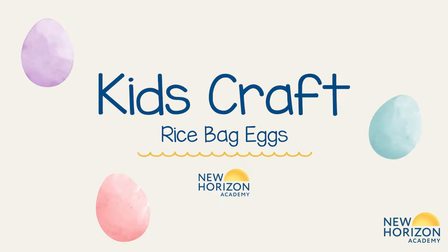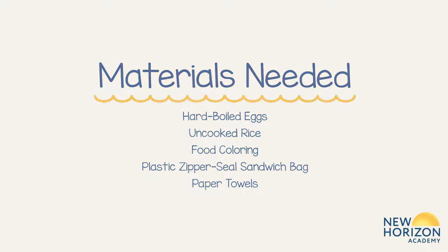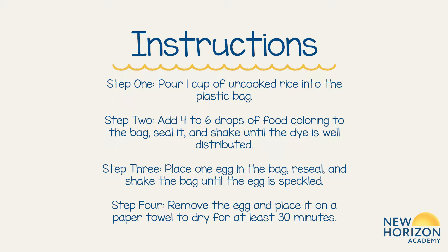It's that time of the year when everyone is coloring eggs, but did you know you can create a fun designed egg with rice? Join us in making rice bag eggs.